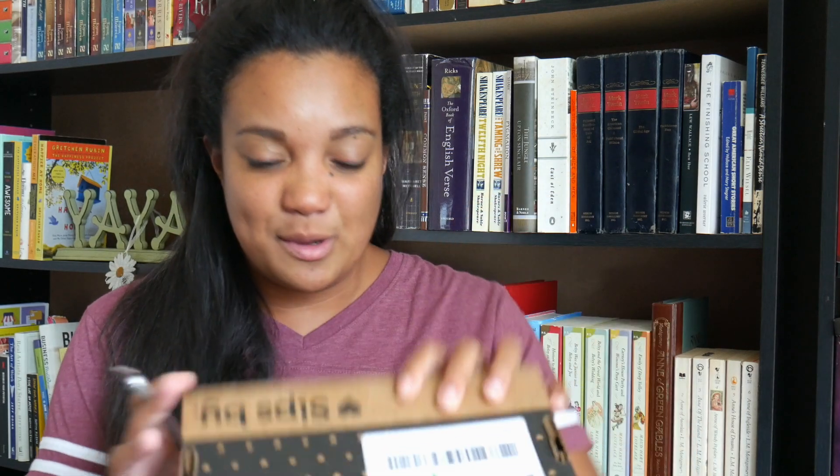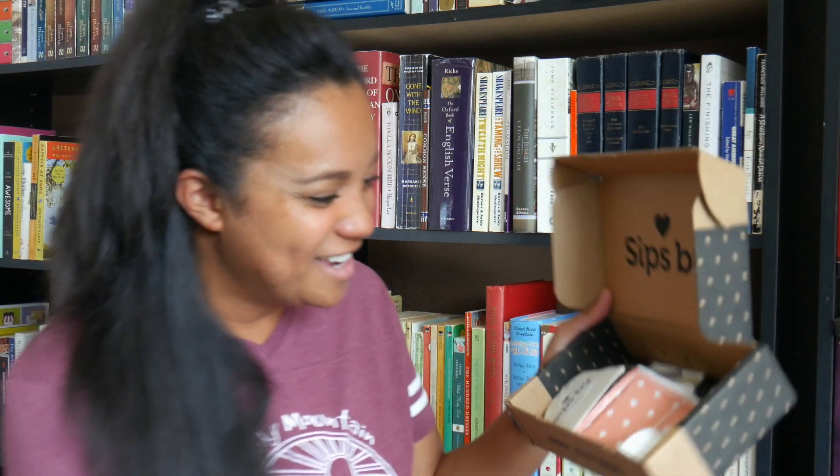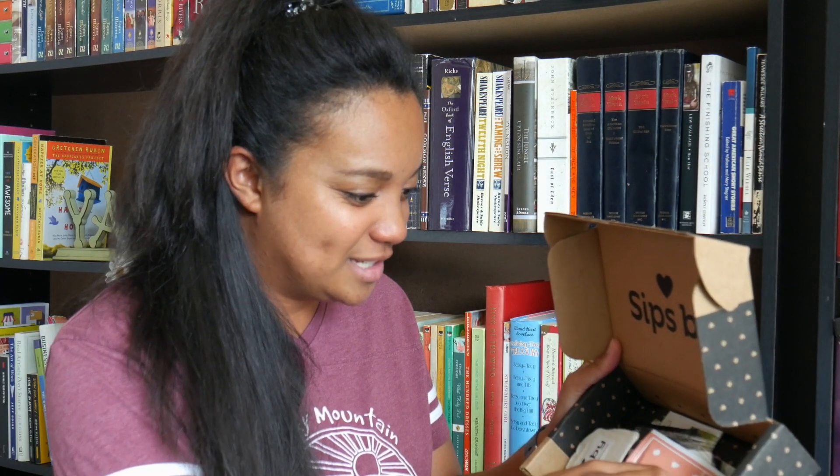So I'm going to go ahead and open mine. I have not even broken the seal yet. Got my exacto knife. Slide that right open and here we can see the card that they leave in here, and on the back of the card they have all the descriptions of the different kinds of tea in your box. Usually I do this at my table where I have the past two times, but I thought this time I would do it a little differently.